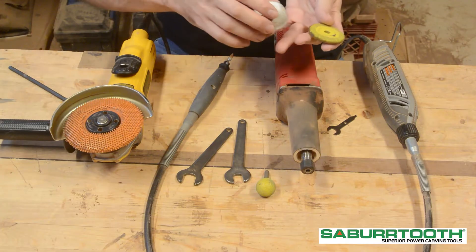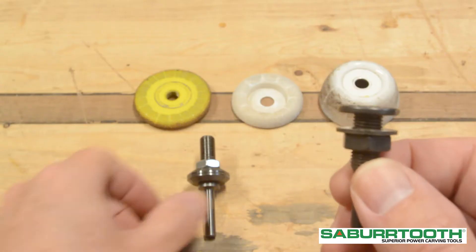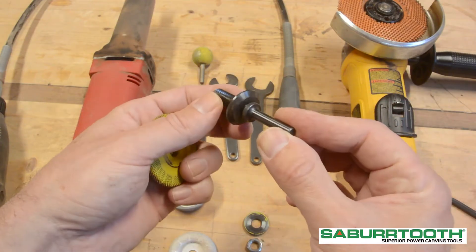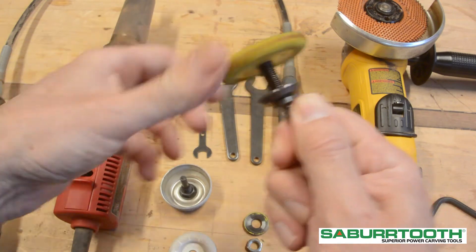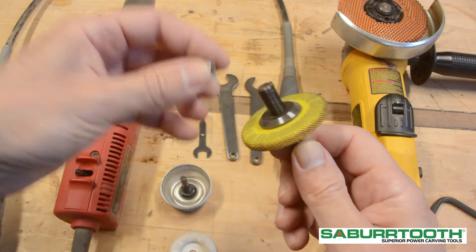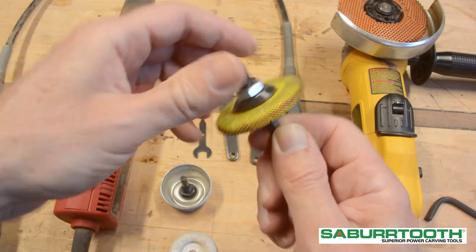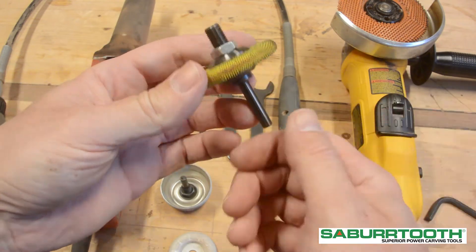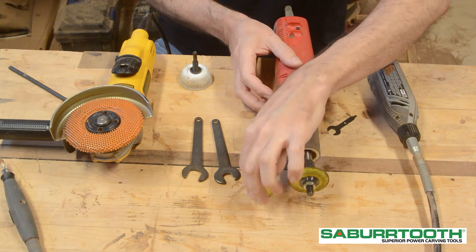Buzzouts and carving cups are a little bit different — they go on the die grinder, but you need an adapter to use them. This is the carving cup adapter and this is the Buzzout adapter. The Buzzout adapter comes with two washers that go on the outside of the Buzzout. Put the washer on first and screw the Buzzout on, then put the other washer on and then the nut to hold it together. Make sure you snug that up with a wrench — in this case, this is a 9/16-inch nut. Once that is together, just insert it into the die grinder the same way as you would a normal shank.